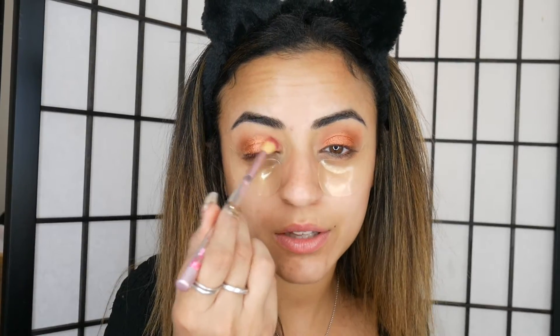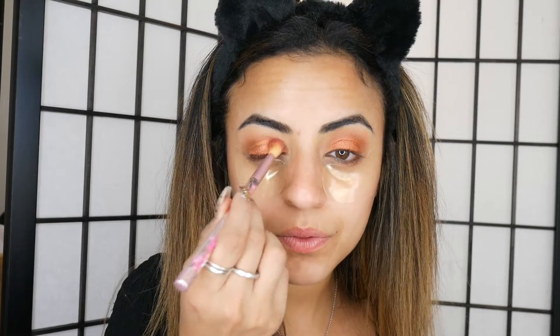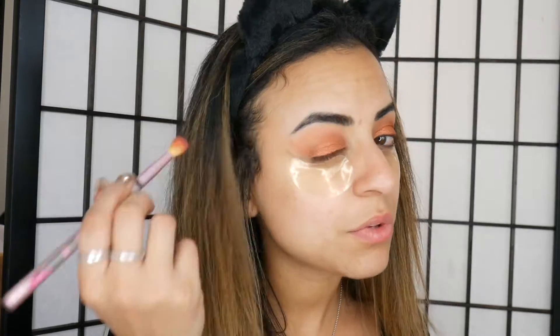Using the shade Sinopia and a bit of the shade Blush I'm going to blend this in a bit more, just with a fluffy clean brush. I'm just going to blend the middle part a bit more into the duochrome and soften the lines out a bit, then brush it out as well.